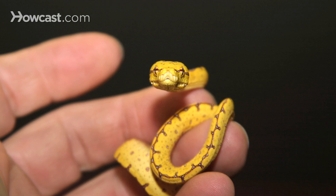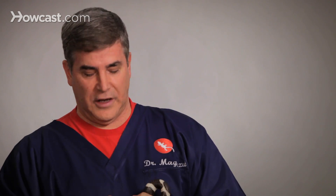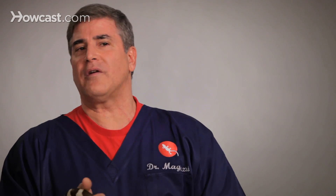Baby snakes will eat maybe twice a week. As they get older, it goes from twice a week to once a week or every five days or so. They should stay nice and rounded, have good color and gloss to them — although this isn't a baby, just put this into a smaller package. They should be active and clear.